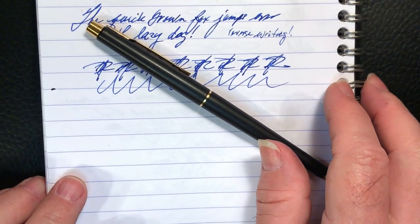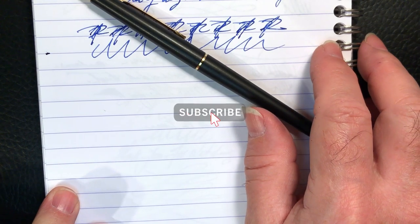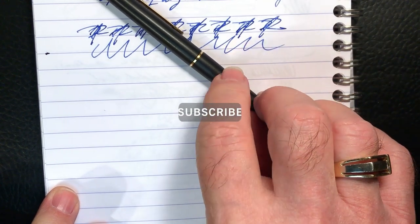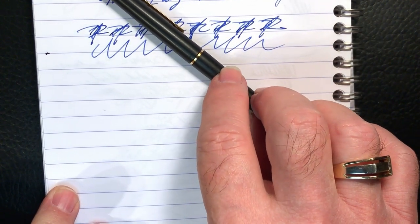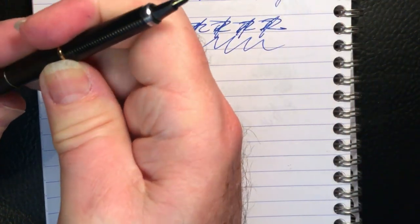If you like this video, please like and subscribe. Don't forget to ring that bell to get instant notifications when I post new videos like this.